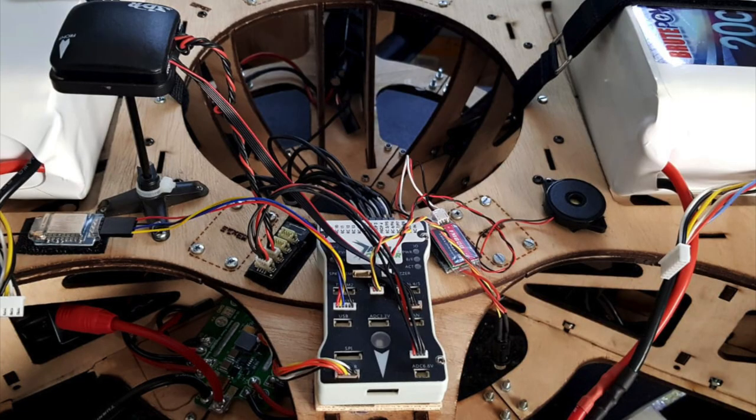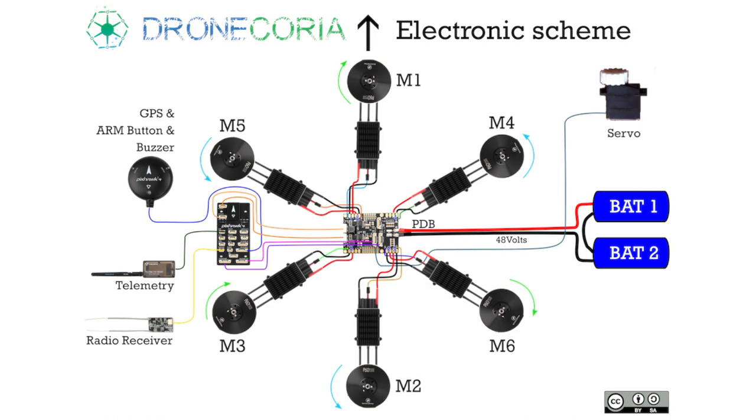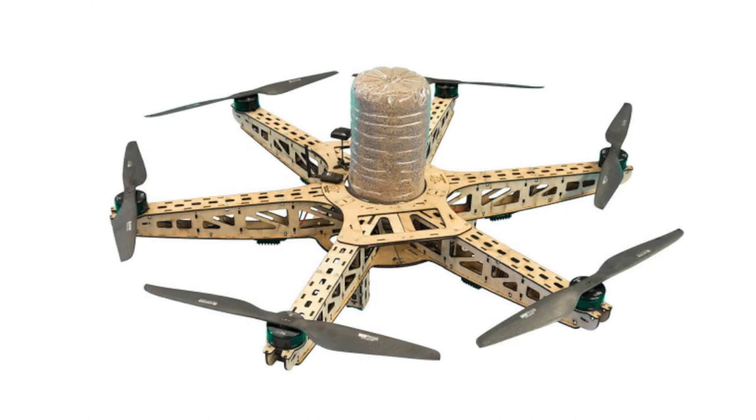You only need to plug the connectors of the GPS, telemetry, and radio receiver to the indicated places. And that's it. Congratulations, you made all the electronic parts of the drone. Almost ready to fly. See you in the next step, the configuration part.